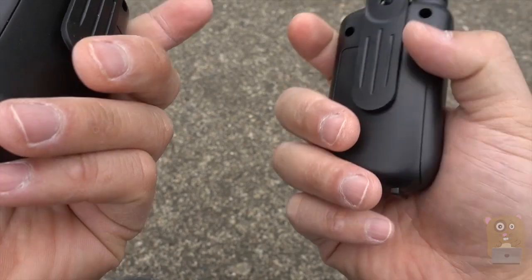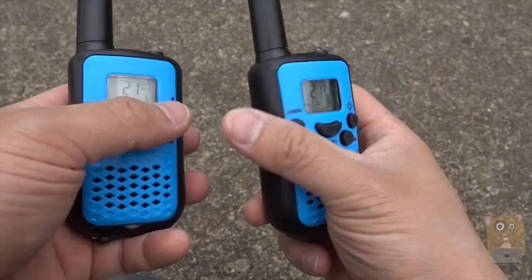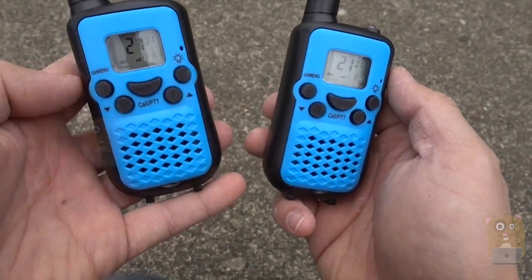My kids like it — it's very fun. The battery life is pretty good. I've been using it for a week, just playing around with it, and I haven't had to change the batteries yet. For $25, I think it's a great toy for the kids and I'll recommend it.